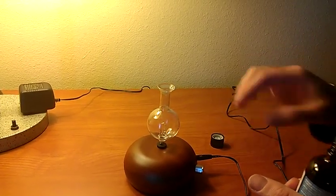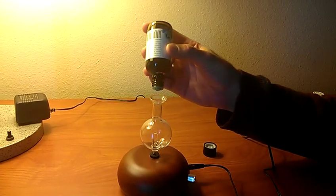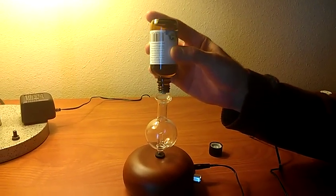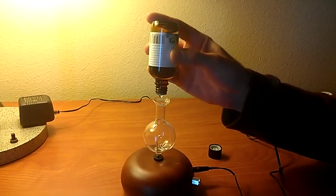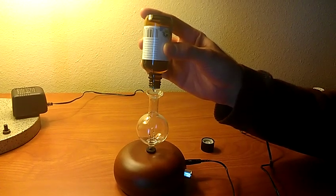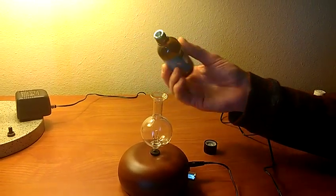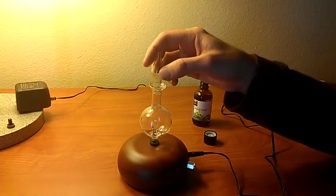Take the top off and pick some 100% pure essential oil. Don't use any kind of carrier oils. Drop in between 10 and 15 drops of your favorite aromatherapy oils into the jar, then put the top back on.